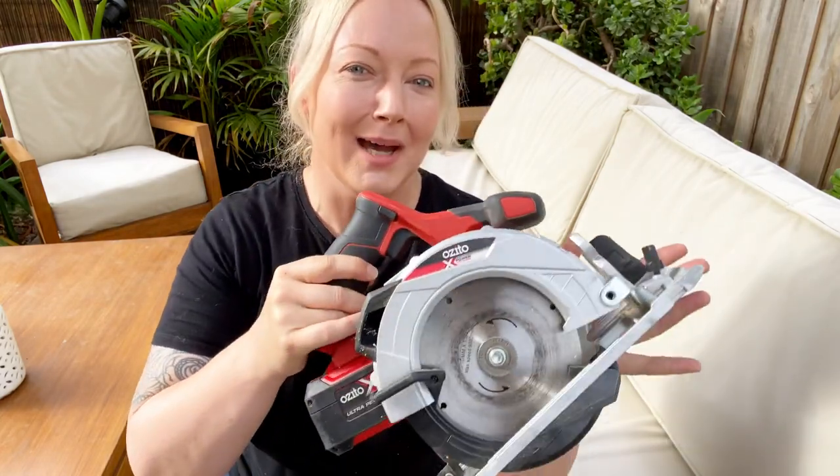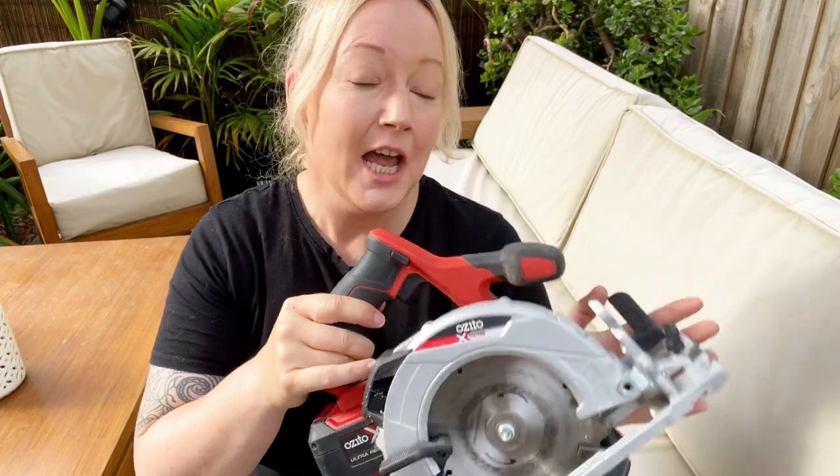Hi guys, I'm Nicole Herrick DIY and today we're going to be talking about circular saws. If you don't know who I am, welcome — this is my channel Nicole Herrick DIY. I do all sorts of tips on absolutely everything from building, making, creating, absolutely anything. If you're not already subscribed, subscribe and then introduce yourself down below. I would love to get to know all of the people who subscribe, and if you've got a channel as well let me know and I might give it a follow.